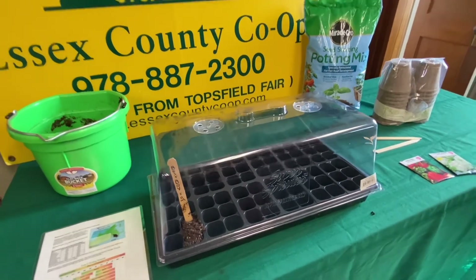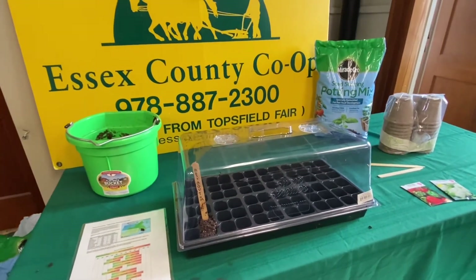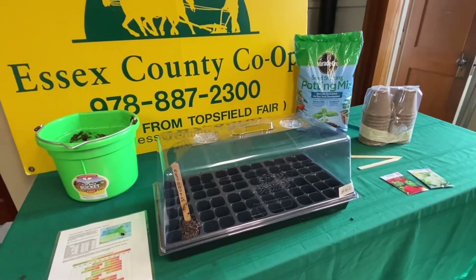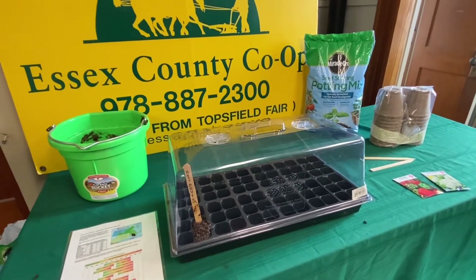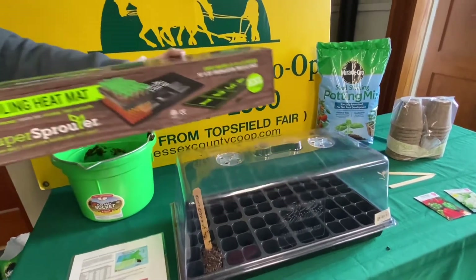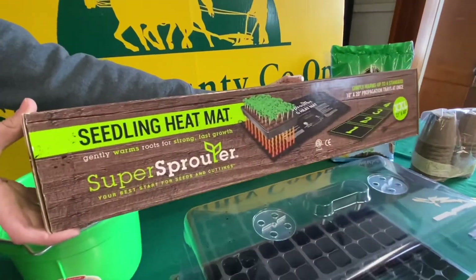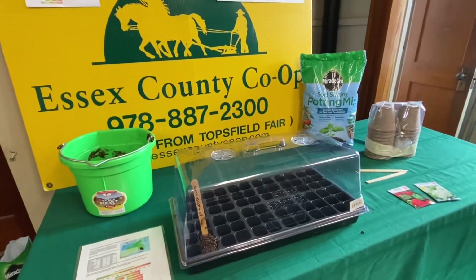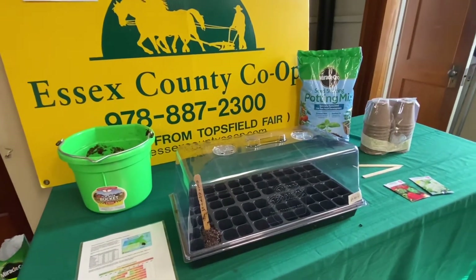Different plants require a certain temperature for germination. Most will do fine around the mid-70s degrees Fahrenheit. A heated seeding mat will help keep your trays warm if need be. Water regularly and make sure your mix stays moist, not saturated. If it's too wet, your seeds can rot.